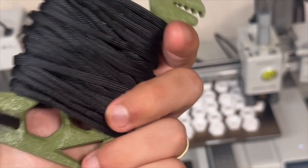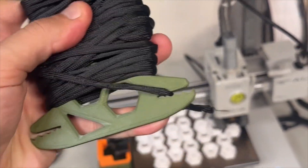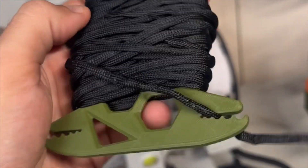All right, there we go. And unlike the original, we got ourselves four tie-down spots. It's way sturdier. Got ourselves a little carabiner extra spot up here. Got plenty of spots to carry this bad boy. This is the perfect hiking paracord container. It feels really cool to carry. Oh, I love to put my fingers through.